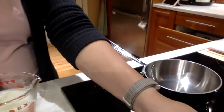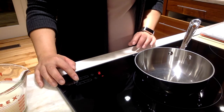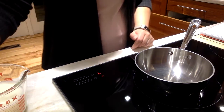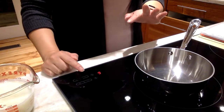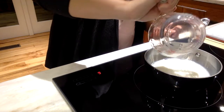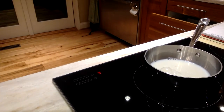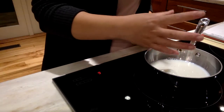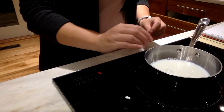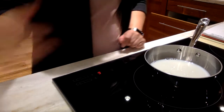Now it tells me I need to scald my milk. So I'm going to turn on my small saucepan. Scalding means just to bring it up to heat — you want to heat it up but not burn it. So you want somewhere in the medium to medium-high range. I pour my milk in, and what I'm going to notice is when I start to see some small bubbles — I don't want big bubbles, just tiny little bubbles — that means it's going to be ready. You'll also be able to smell it while you're cooking.